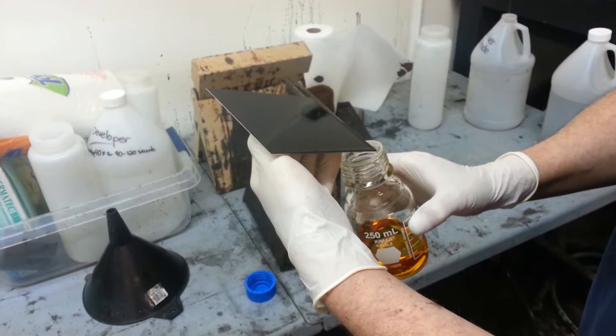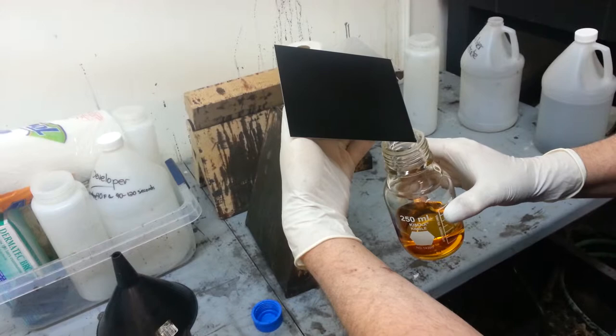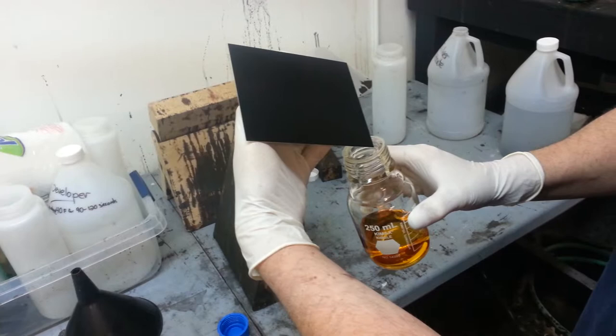And I touch it to the inside of the bottle. That breaks the surface tension. And you can see it's still dripping — still collecting on the edge and still dripping.